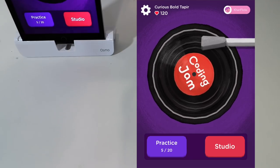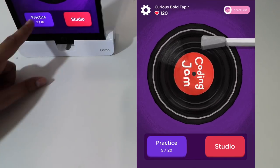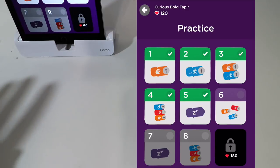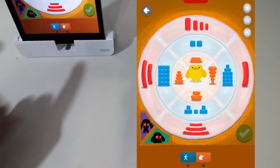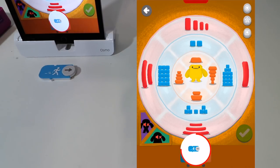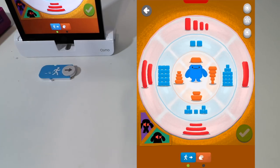We're all set and ready to play Coding Jam. You have practice mode as well as studio mode. Practice mode walks you through a step-by-step tutorial on how to use different functions. We'll click on the first character and it will tell us what to put. We grab our pieces, insert them, and then you'll hear the music as it plays.